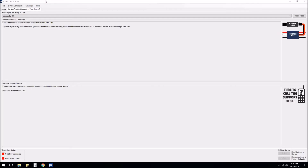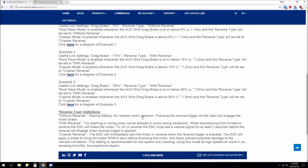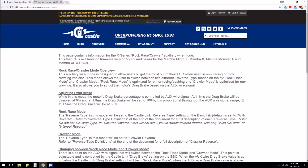Today I'm going to be making a video about Castle Link software and how to set up the new Mamba Monster X ESC I just got. I'm going to go through all the options, but I will be focusing on explaining the new rock race/crawler mode that came out in firmware version 2.02. Most ESCs have it now — it came out in 2017. Some people are a little confused about how it works, and I'm just figuring it out too, so I'm hoping this video will explain how to set it up because it's a great feature.